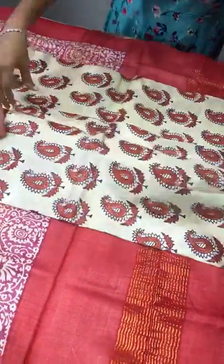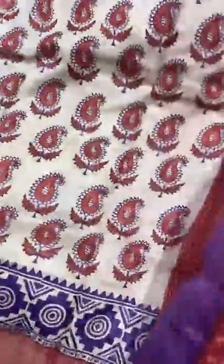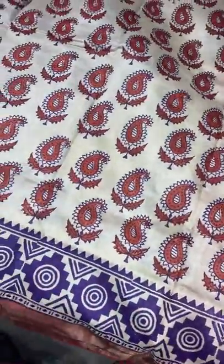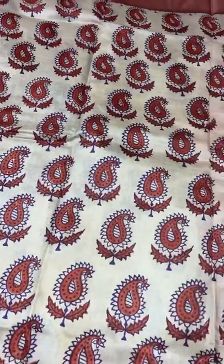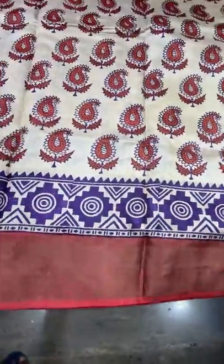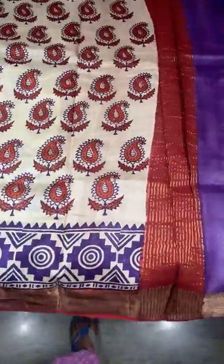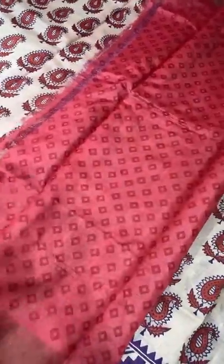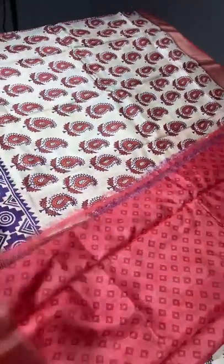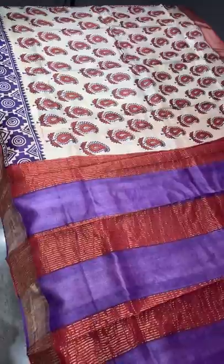The next saree has a cream base with mango design prints. The combination is purple and orange — the outline of the mangoes is in purple with the inside painted in orange. We have a maroon color base for the zari borders and a small swastik-kind design border at the bottom in purple. Both purple and maroon appear in the pallu with zari lines. The printed blouse piece is on a brick red color base with dark maroon prints. Take a screenshot — 4325 plus shipping.